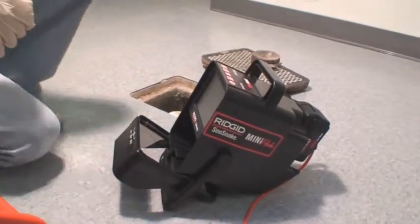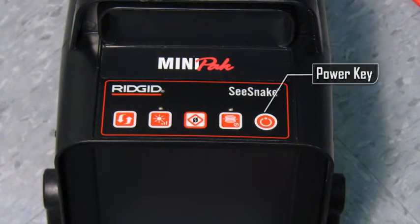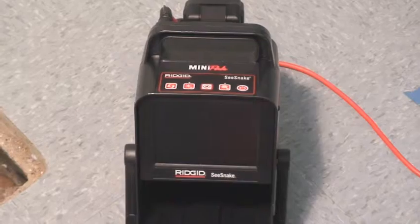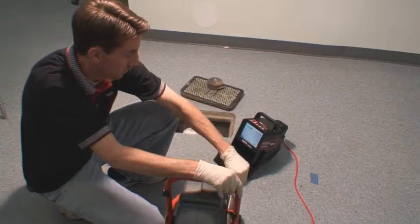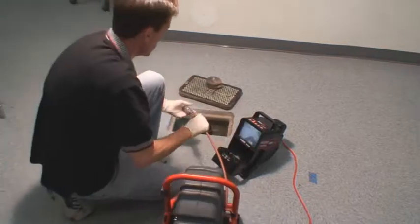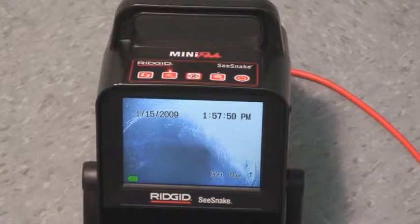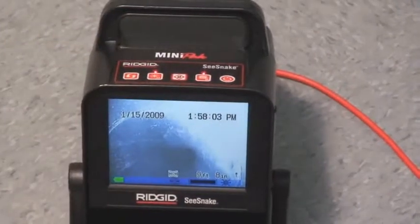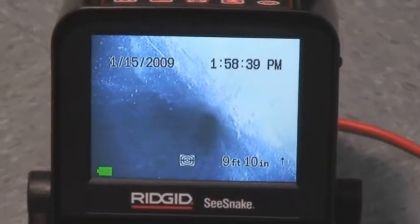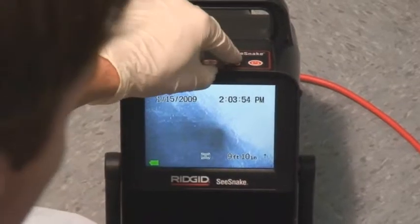The operating controls are located on top of the Mini-Pak housing. The power key turns the system on and off — press it once to turn the system on and press it again to turn the system back off. The sonde key toggles the camera's transmitter beacon, or sonde, on and off. When you press the sonde key, the LED next to the key will light up and you'll see faint noise lines on the display. These lines are normal and will disappear when you turn the sonde off.